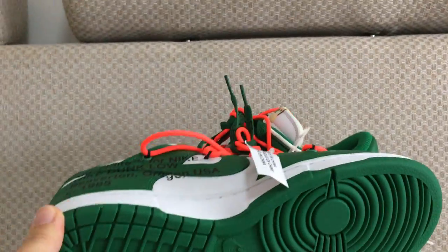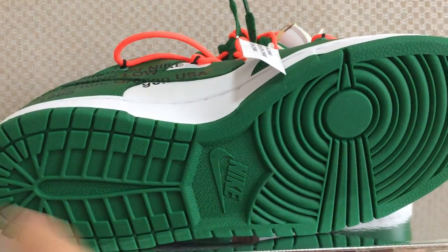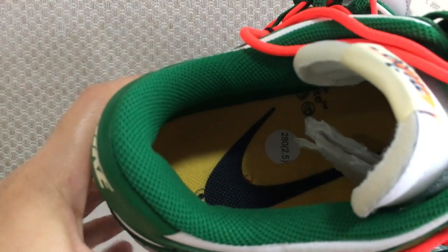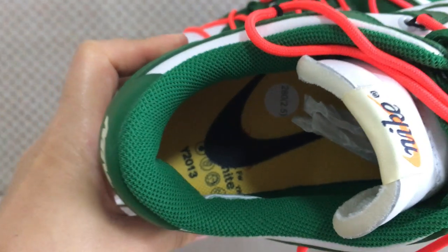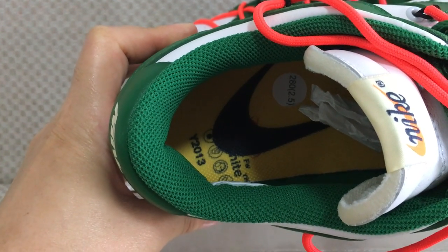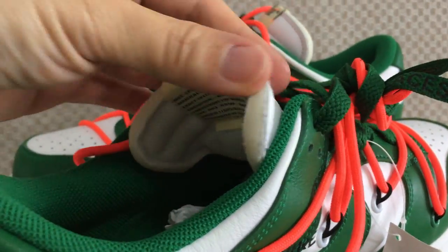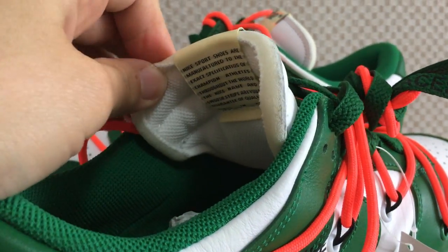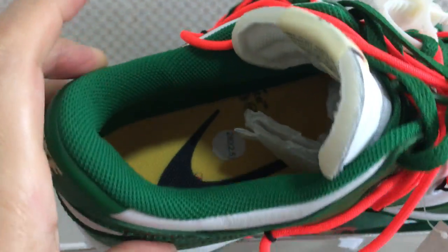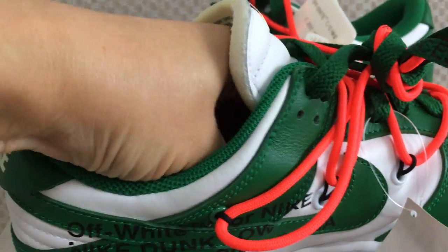And for the bottom, it's the green color and got the Nike logo. Inside the shoe part is yellow, with the black Nike logo and some other Off-White information. The back side of the shoe tongue got the tag, and this color is the unfinished cut-off style. The color is green. And for the back side, you can see the details.